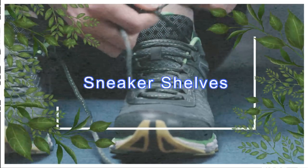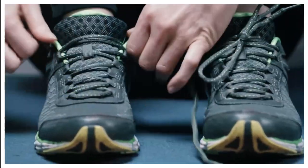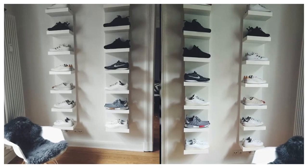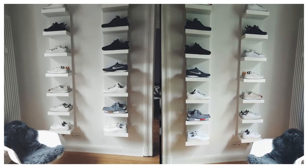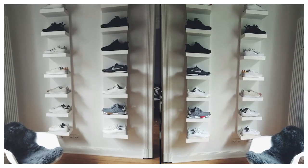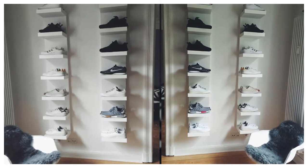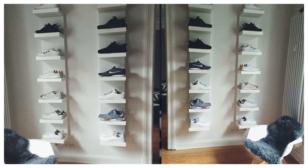2. Sneaker Shelves. Don't hide your shoes away in boxes or at the bottom of your closet. Take a moment to admire your kicks collection each and every day by displaying your most prized possessions on a Lack wall shelf. While most IKEA shoppers would only think to store books, DVDs, or bric-a-brac on their Lack shelves, this clever sneakerhead opted to arrange his favorite sneakers on the shelves.